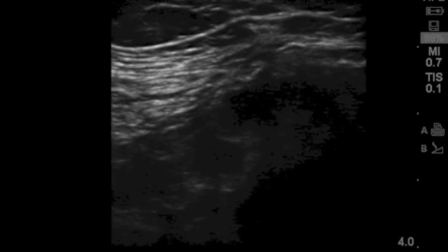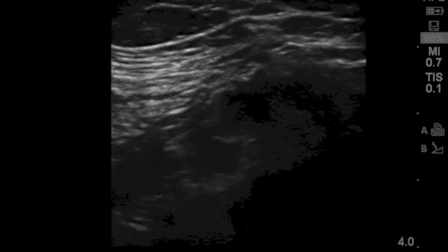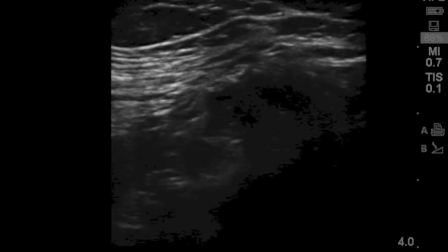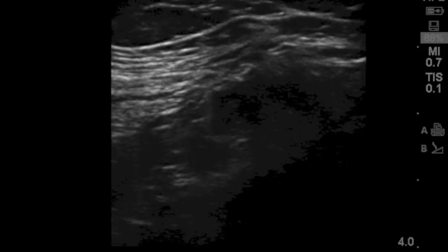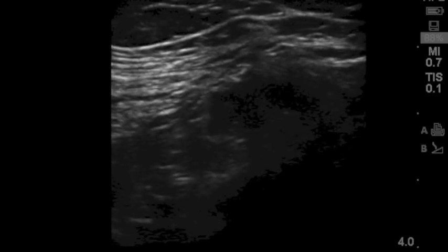This is a large volume block of roughly 60 cc's of local anesthetic. It's important that the needle be positioned properly so that we get good coverage for the femoral, obturator, and lateral femoral cutaneous nerve.